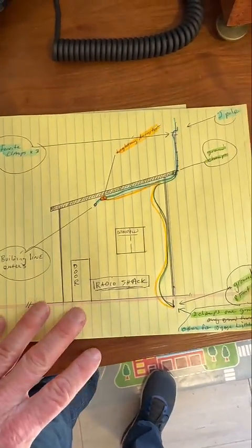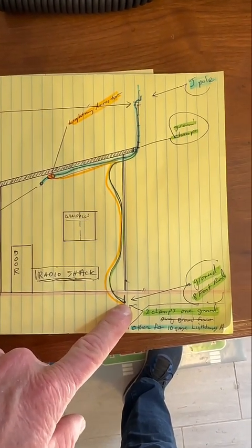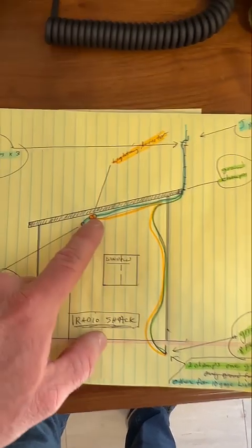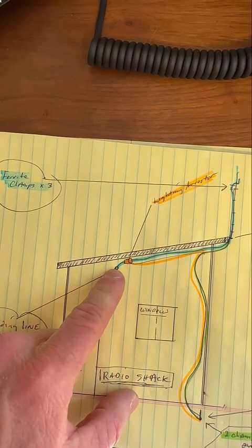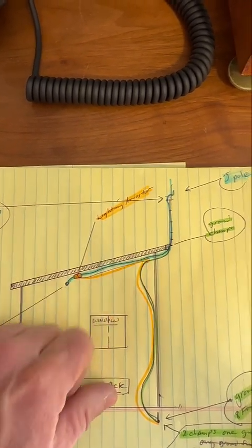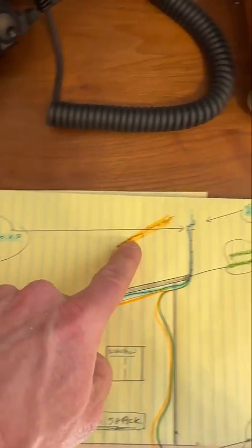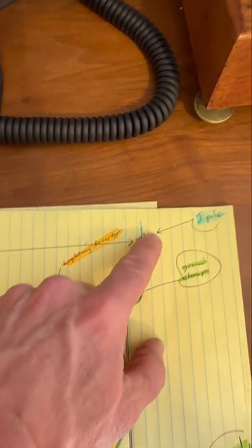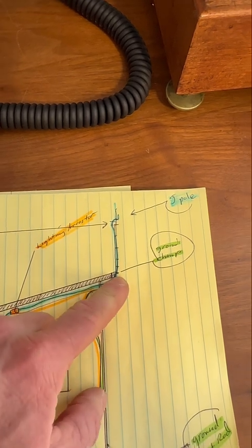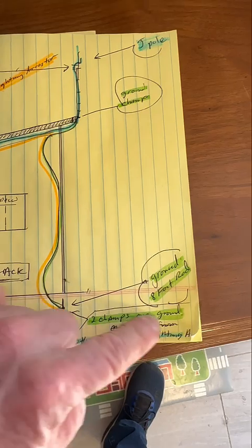Here's a little map of what I did, so you can see what we just looked at as a review. You're going to have two clamps down here — one for the grounding, one for the lightning arrestor. You have your lightning arrestor mounted just before it goes into your building, and that protects all this coax. You've got your ferrite clips on your J-pole antenna, and a grounding clamp on the bottom of your structure that goes down to your 8-foot grounding rod. And that's it.